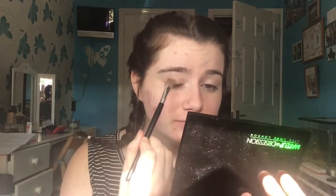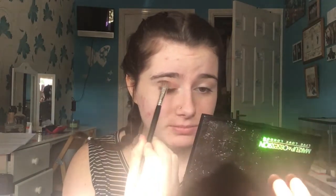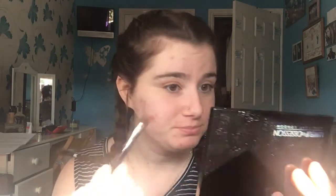The first colour I'm going to go in with is just this one at the top here. They don't have names or anything, but it's kind of a review at the same time because I'm testing. So I'm just going to start by applying that all over my eyelids. I actually really like that colour — a lot more pigmented than I thought it would be.